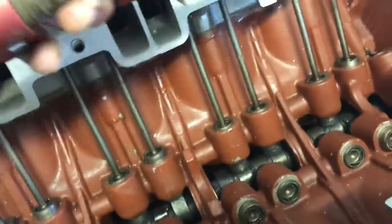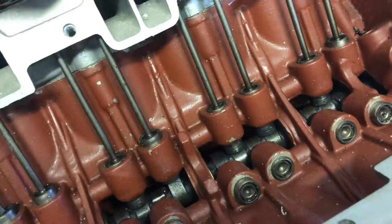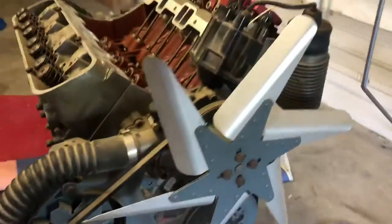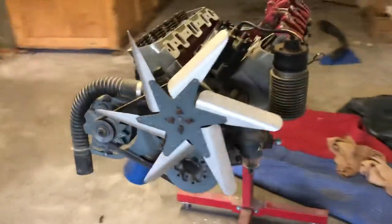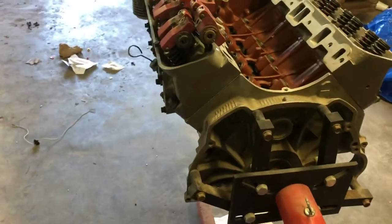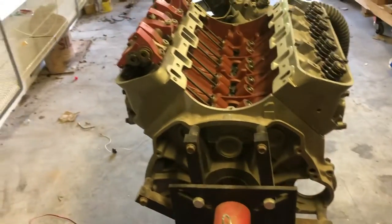Unfortunately, it was left kind of exposed and some dust is down in there. I think it can obviously be taken apart and cleaned up. For the other motors that I got, the six-bolt block is actually pretty far along. He's got the pistons installed. He's got the heads ported and milled, ready to go — put back together.